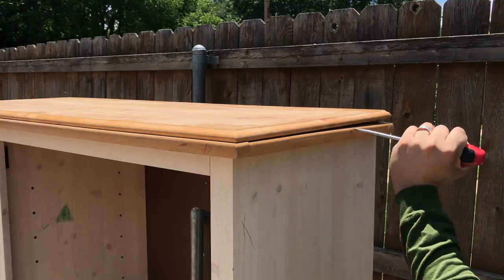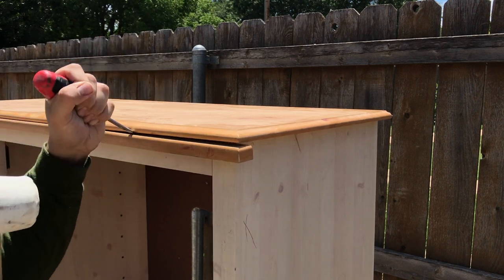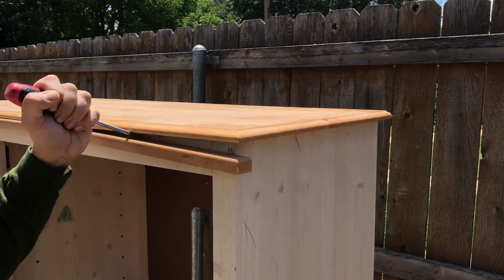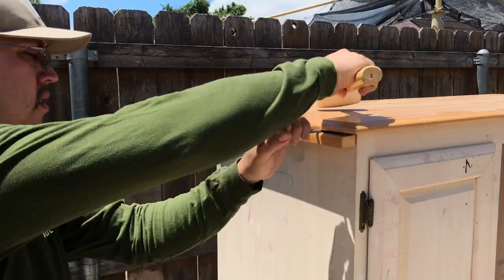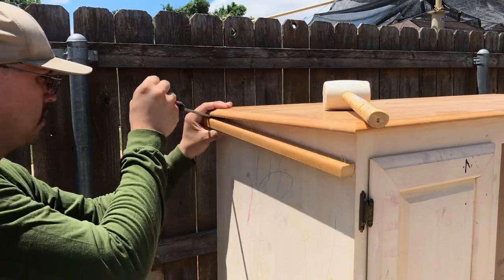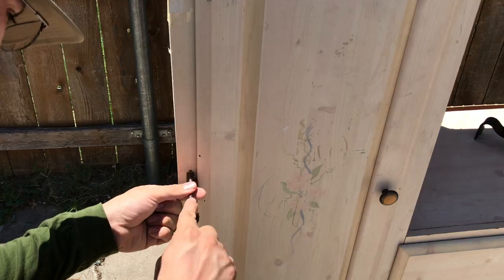I started this project off by removing these decorative trim pieces off the top. A flathead screwdriver with a rubber mallet did the trick. I next removed all the screws from the hardware to remove the door.